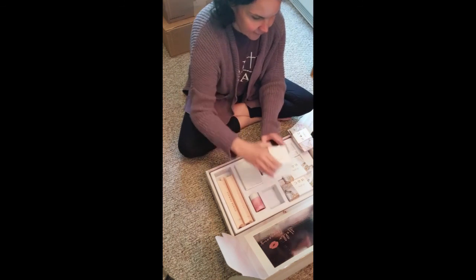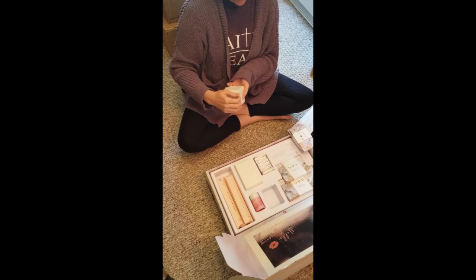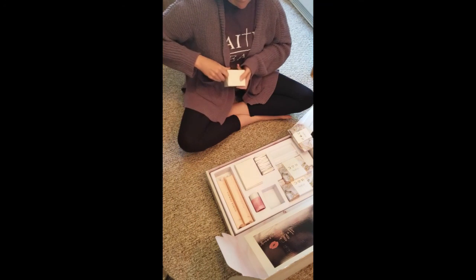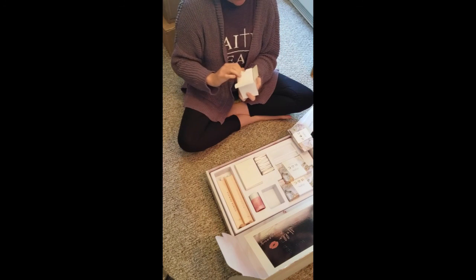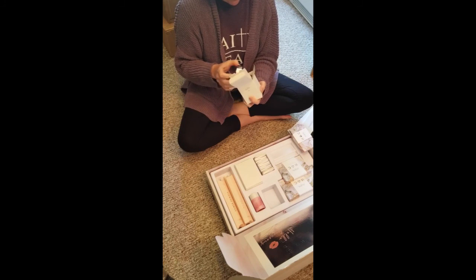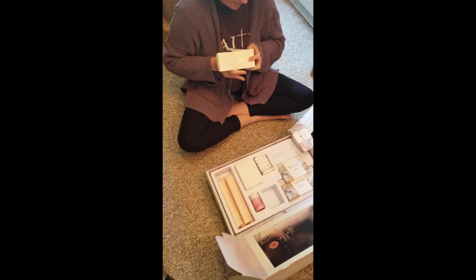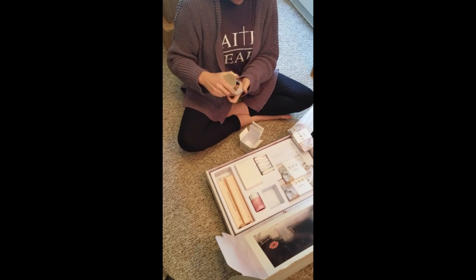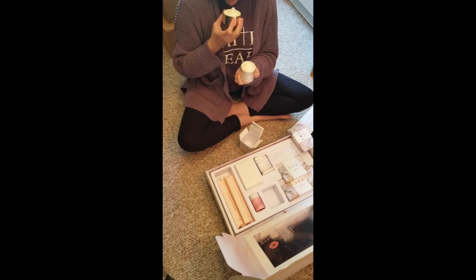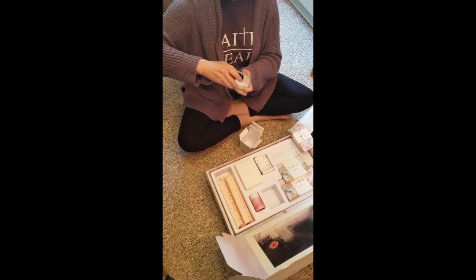And I have the milk cream. Let's see, I may be able to open that. Oh, that's so soft. Okay, I can't wait to try that.